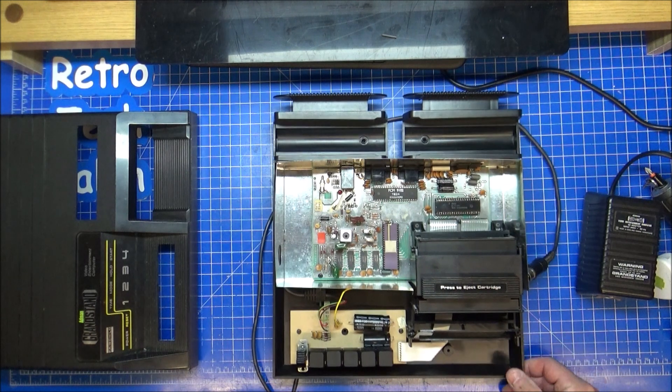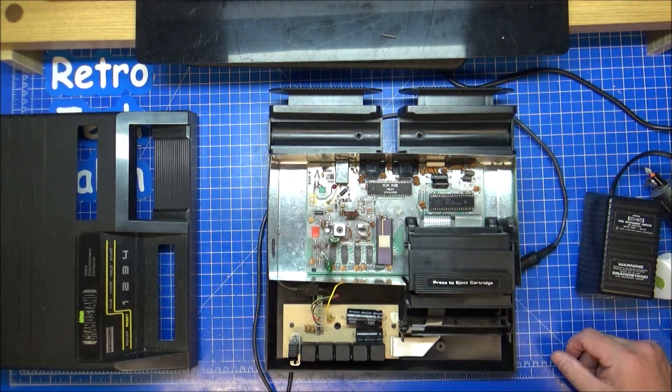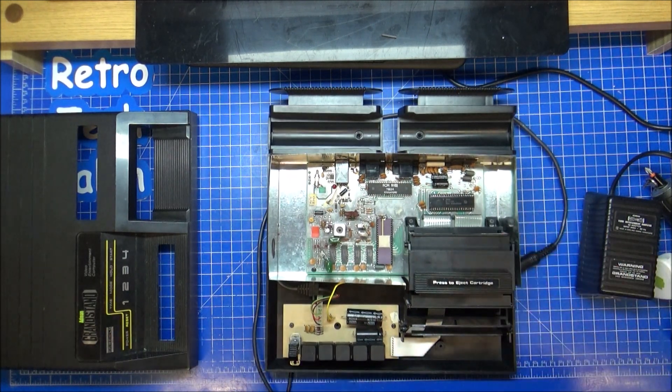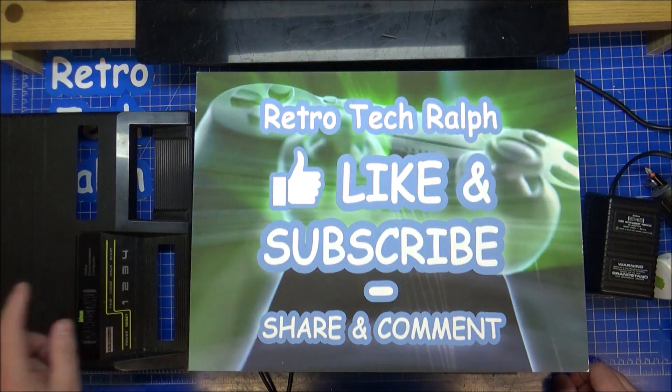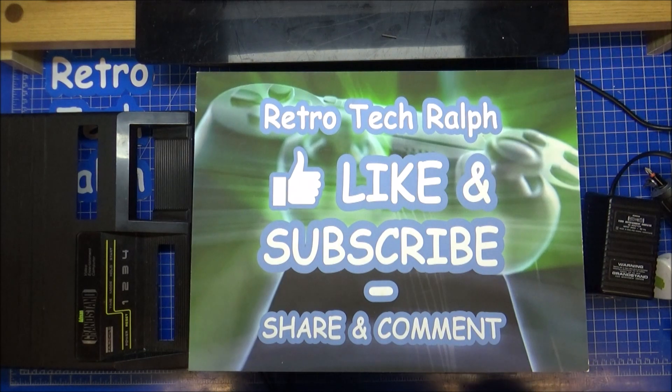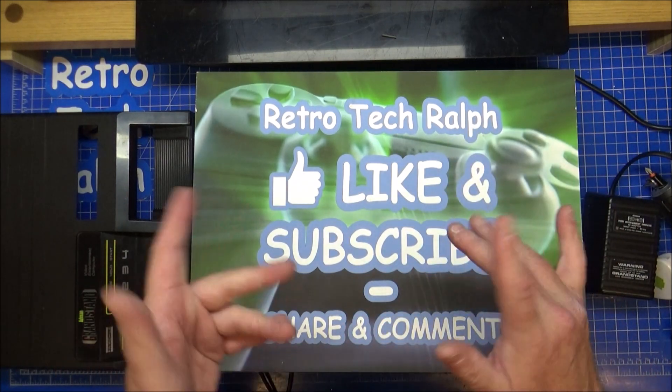Hope you liked that. I quite enjoyed looking and trying to take things to pieces — not to see how they work, just to look at them for the nostalgia side of it. Anyway, thanks for watching. Hope you enjoyed this look inside the Fairchild Channel F, or the Grandstand Fairchild as we'll call it. Please like, subscribe, and I'll see you in another video. Bye for now.